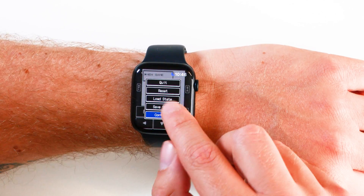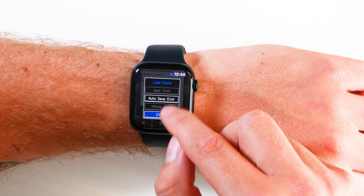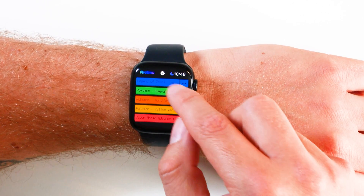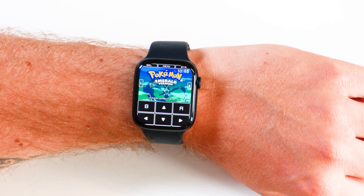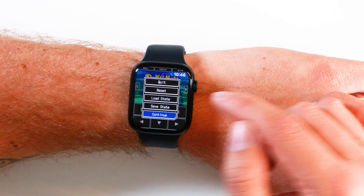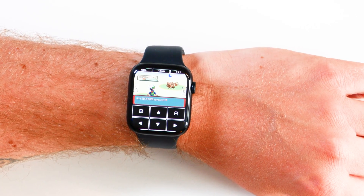If you want to save, the menu button is at the top — you want save state, load state. I haven't played Pokémon Gold on here, but I have played Pokémon Emerald. This is what the Game Boy Advance games look like — pretty simple. It's far more appealing visually using Game Boy Advance games because of the ratio of the screen. You can click open menu, load state, click your latest user slot, and it jumps straight into the game.